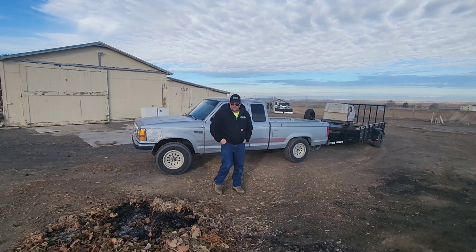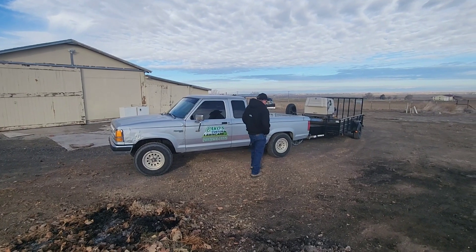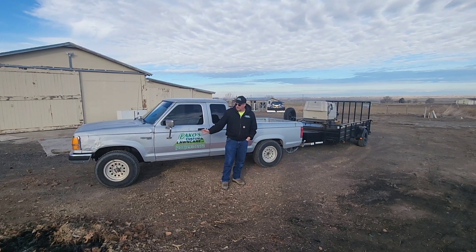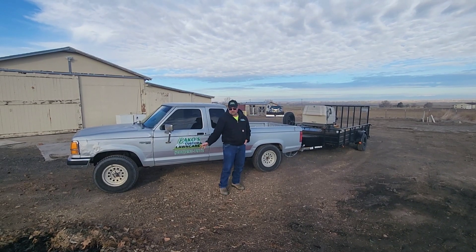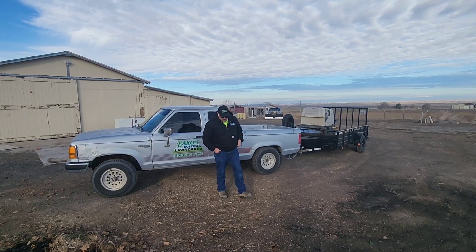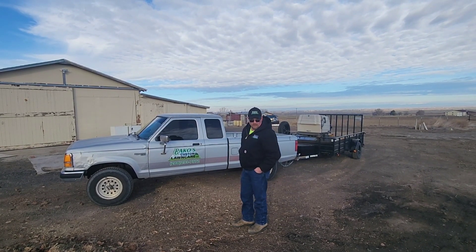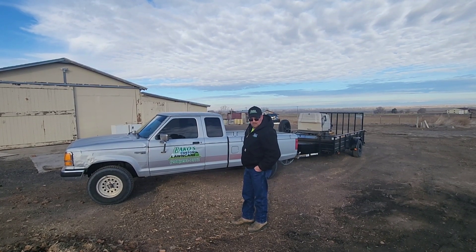We're gonna do our 2024 lawn care setup. We barely started using this probably kind of late in the year, because the other one has the snow plow on it. So now this one's gonna be what we're gonna use mostly for 2024, and then once the snow season's over we'll have two units running.